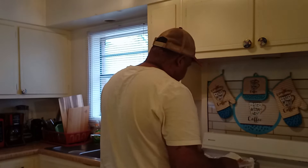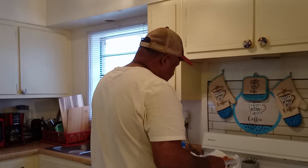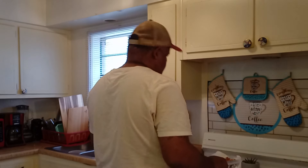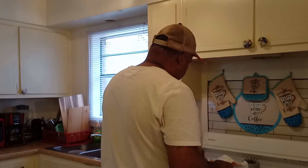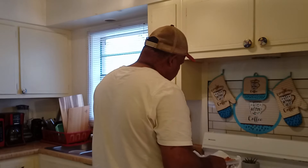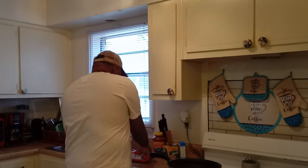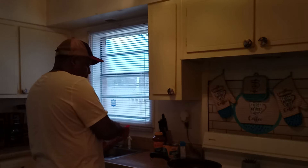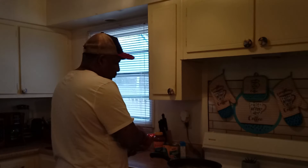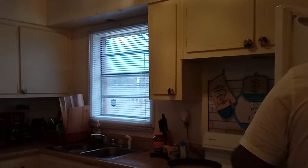Now we're going to take the shrimps out. You've got to talk loud so they can hear you behind the camera. It tastes good! What seasoning was on it? I didn't put extra seasoning on it — I just used the Zatarain's seasoning. All right, you guys — you heard it from her. She was standing in the background and she said it tastes good.